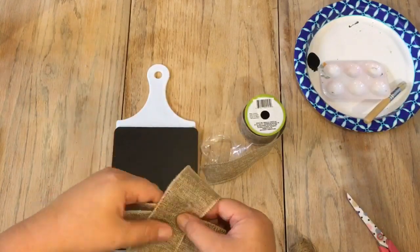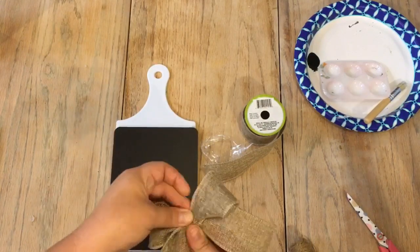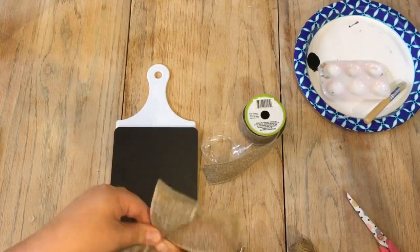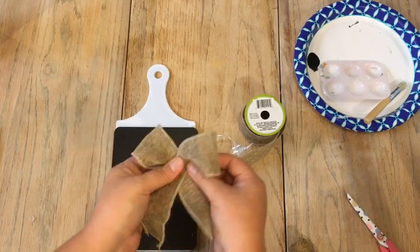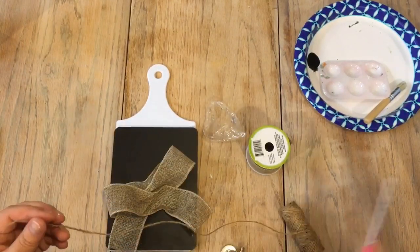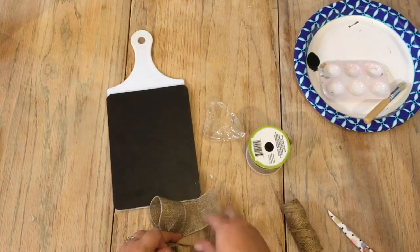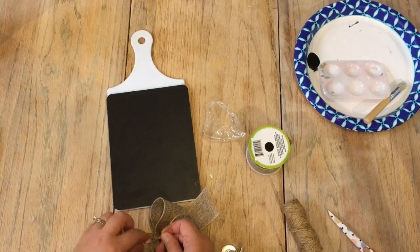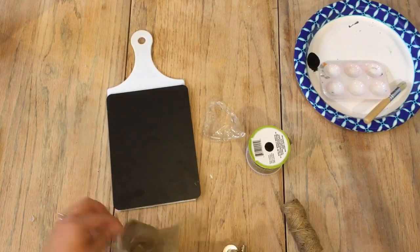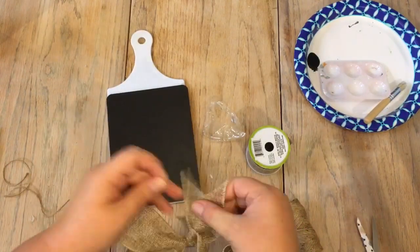I secured the bow with some twine that I also had from the Dollar Tree. You can see here I'm just fixing it to see how I want it, and then I took that twine and just tied a piece of it around and cut the tails off the bow in order to secure it in place. Then I took a piece of that same burlap ribbon and folded it into thirds.